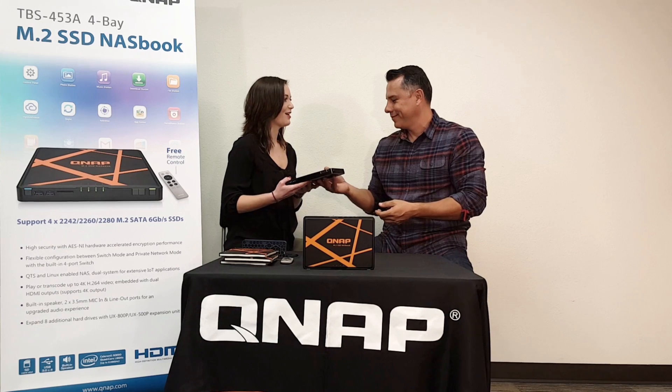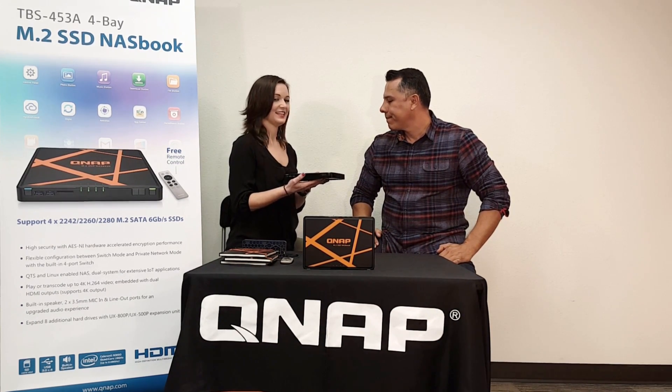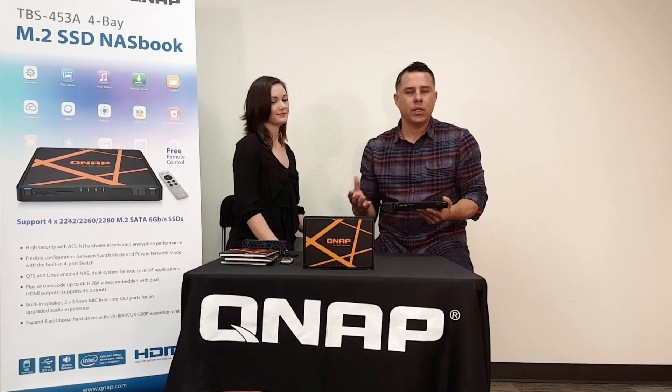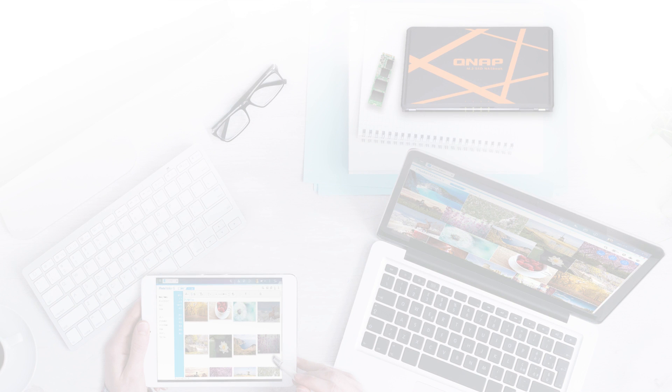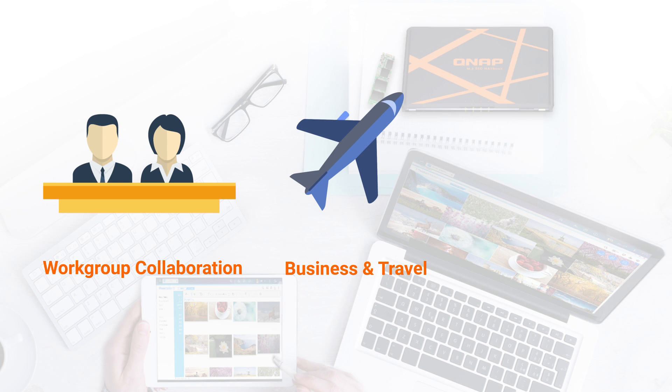That sounds like some really powerful hardware. Can you tell us what applications you would use this NAS for? Sure. Something small, compact, and powerful like this is great for collaboration. If you're meeting with colleagues or having a meeting, you can bring this into a conference room. Like myself, I travel a lot, so this would be ideal — everyone can connect via the LAN ports to access the data on the NAS. It's great for collaboration and for businesses when you travel.